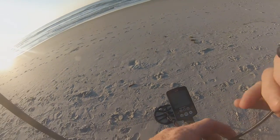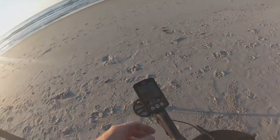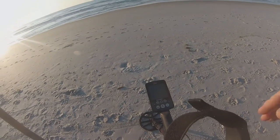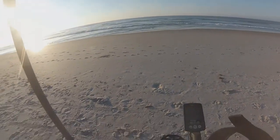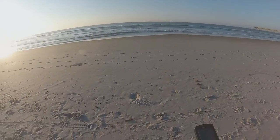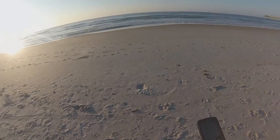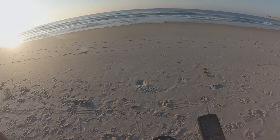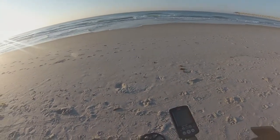All right guys, good to be back. It's been a while since I filmed something live, but we're going to be using the Equinox 600 down here at Surf City again, and let's see what we can get. Tide's going out. Had a little storm not too long ago. If we can find some good stuff, we'll be back to you.